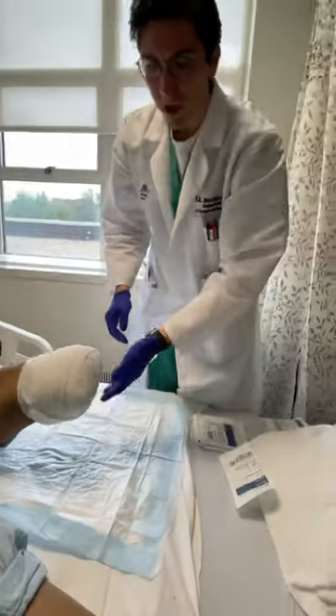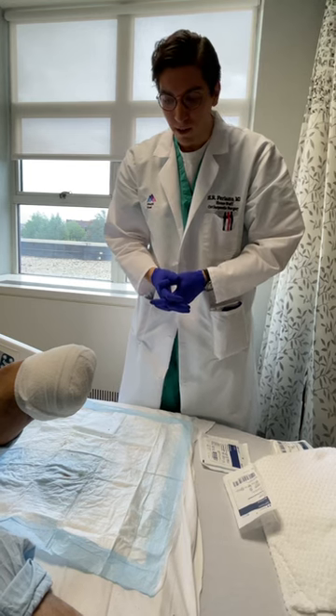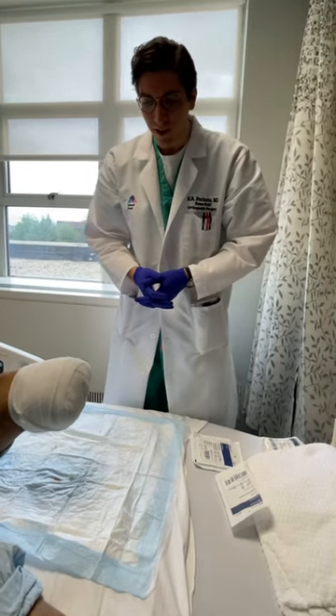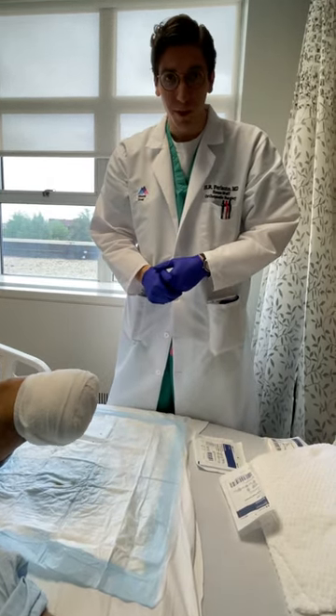And that's how to properly dress a stump. I'd like to thank Dr. Kamineni for showing me this technique, and I hope you all apply it to all your patients for proper hemostasis and proper wound care. Thank you.